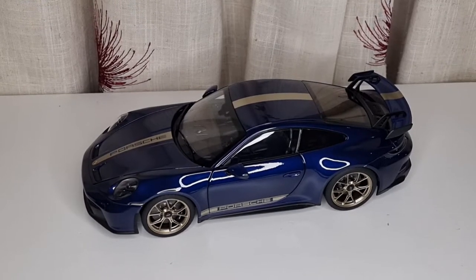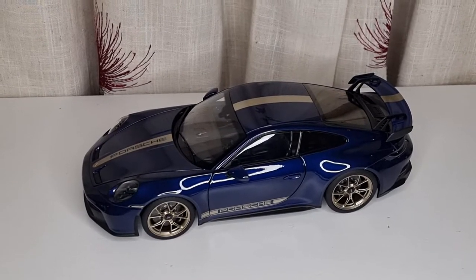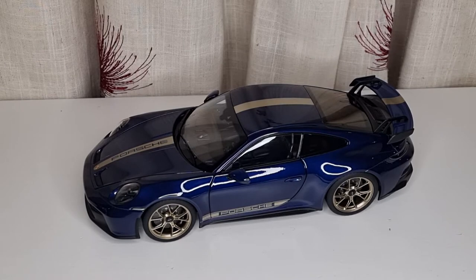Hello everybody, welcome back to my channel. Today I'm very excited to show you this Porsche 992 GT3. This is actually a 1:18 scale die-cast with full opening parts by Norroth — yay, finally we got the Norroth version!